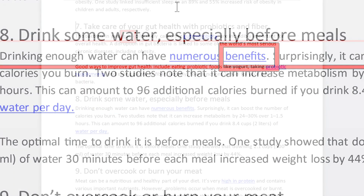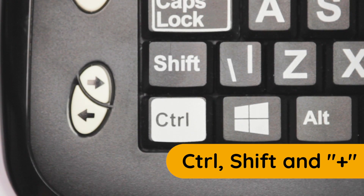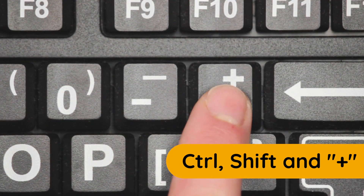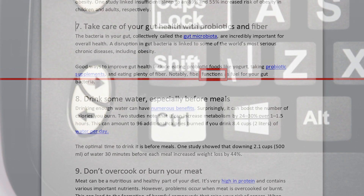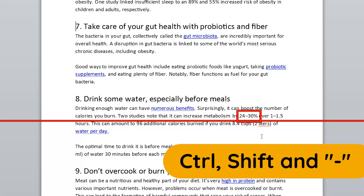You can also use hotkeys to speed up Read From Here or to slow it down. When Read From Here is running, press and hold Ctrl and Shift and press the plus key to speed up the reader. Alternatively, press and hold Ctrl and Shift and press the minus key to slow down the reader.